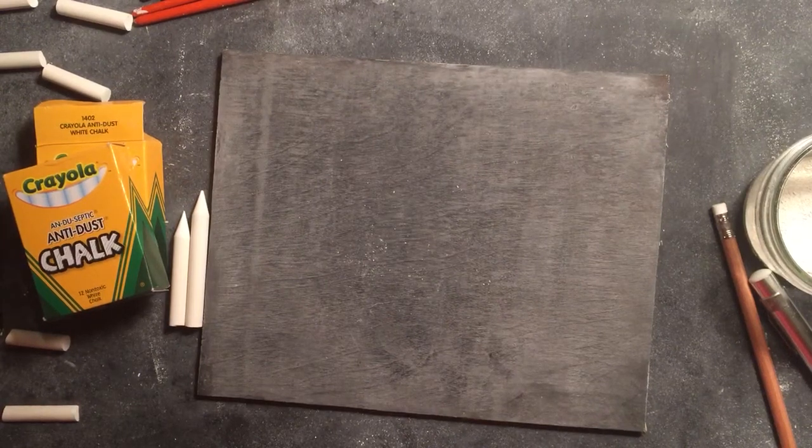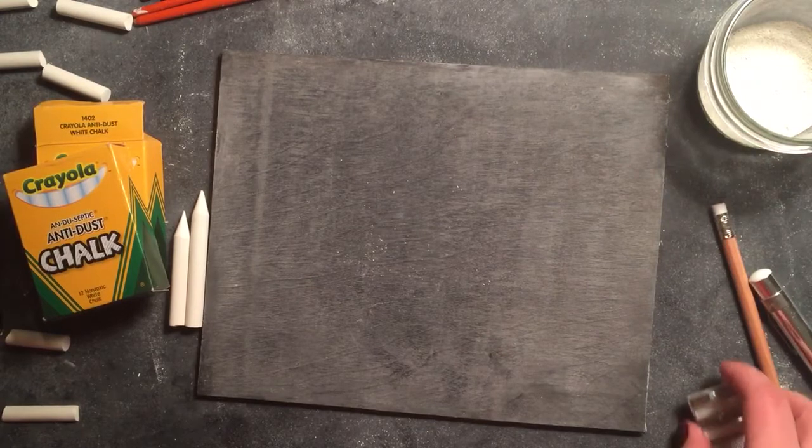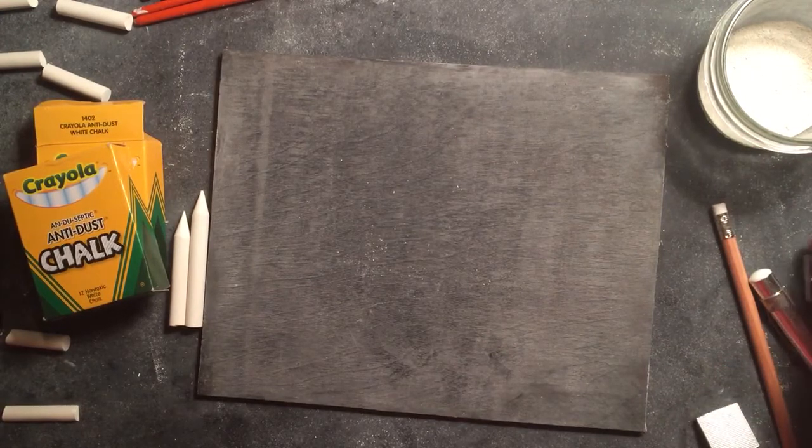Hi friends, it's Ashley. I just wanted to quickly give you a little overview of some of the tools that I use when I'm doing my chalk art to help you do your own chalk art at home.